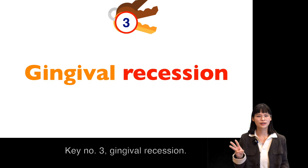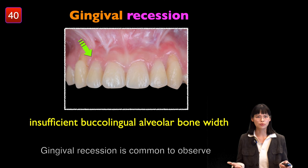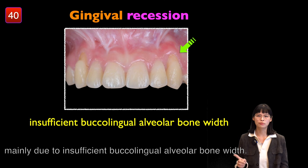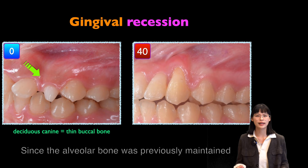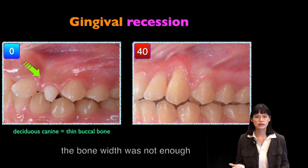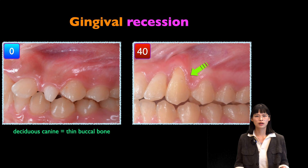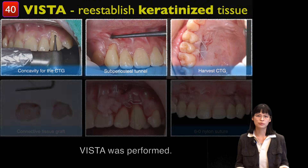Key number three: gingival recession. Gingival recession is common when treating transposed teeth, mainly due to insufficient buccal-lingual alveolar bone width, since the alveolar bone was previously maintained by the deciduous canine whose roots were very thin. Thus, the bone width was not enough to support the permanent canine moving back into position. To re-establish the keratinized tissue, VISTA was performed.